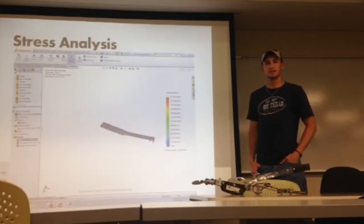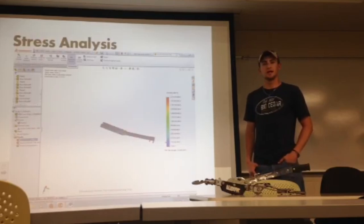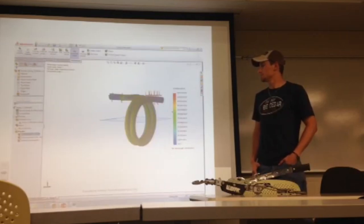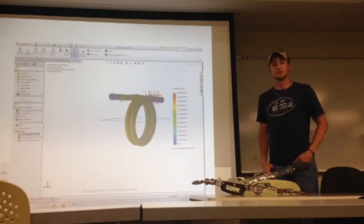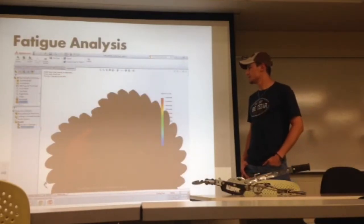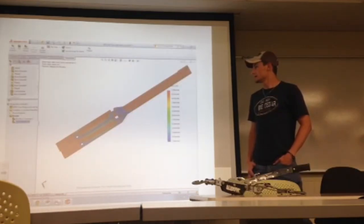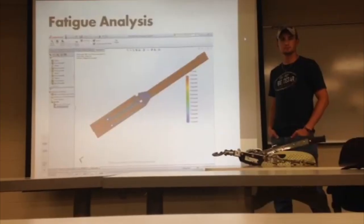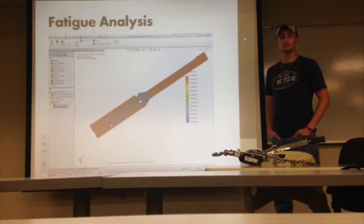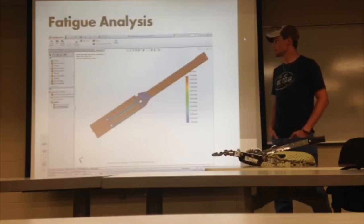We modeled the lever as a cantilever beam analytically and we modeled the pulley gear as a spur gear. We also ran SolidWorks analysis on each of these parts using the actual shapes instead of the simplified versions such as the cantilever beam and the spur gear. The fatigue analysis showed that the gear and the spring both had infinite lives, as well as the lever. We also ran a fatigue analysis of the beam model in SolidWorks using 180 pounds loaded on the beam and found that it had an infinite life at that level.